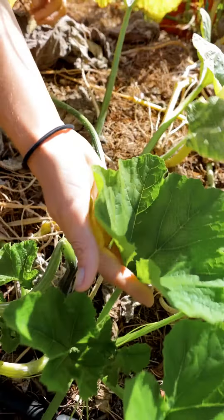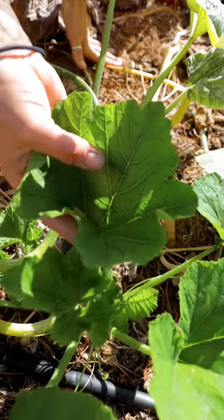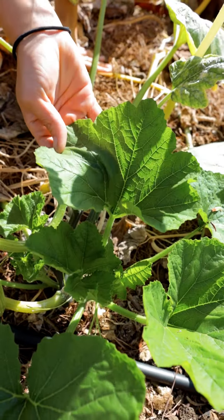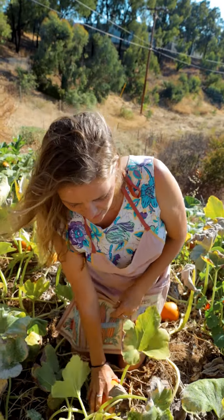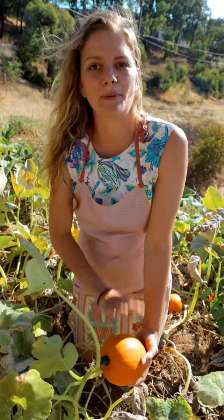You can tell here this one's a new one and it looks beautiful. As the leaves get older they're likely to get this, but if your plant is healthy it shouldn't kill it and you should still get your beautiful perfect pumpkins.